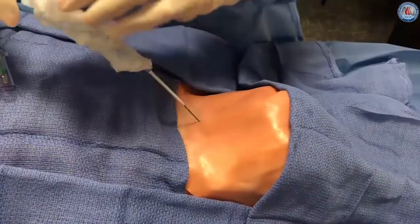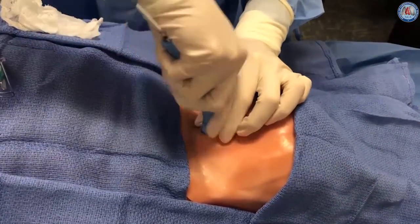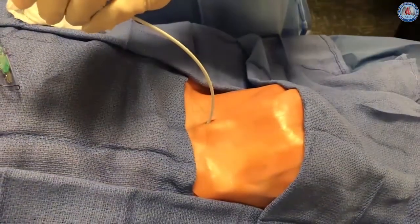The hydrophilic coated Blue Rhino dilator, moistened with saline and fitted over the guiding catheter, is advanced over the guide wire as an assembly and into the trachea. The Blue Rhino dilator is then removed, leaving the guiding catheter and guide wire in place.